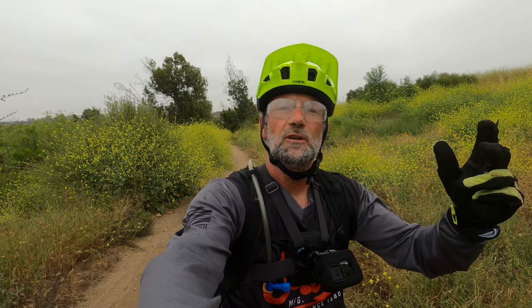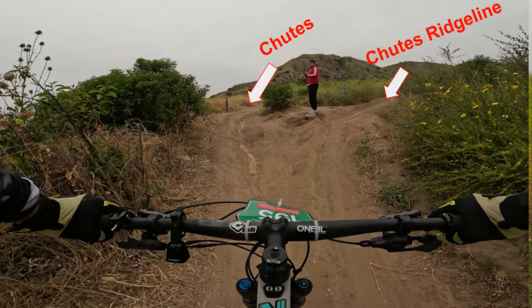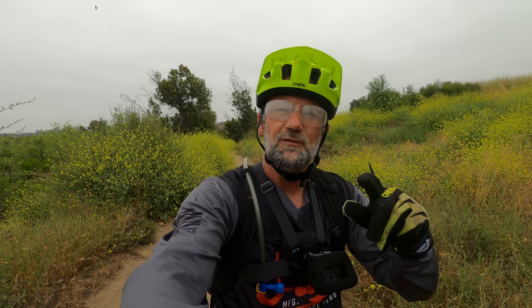Hey, it's Brett here, Mountain Bike More, and I'm here at Santiago Oaks. More specifically, I'm going to go ride Shoots. If you didn't know, there are two Shoots, and make sure — like me the first time — you know the difference, because one is a beginner/intermediate trail and the other is advanced. The intermediate trail is called Shoots; it's an up and a down. Shoots Ridgeline is the advanced trail. They start at the same place at the bottom and nearly the same place at the top.